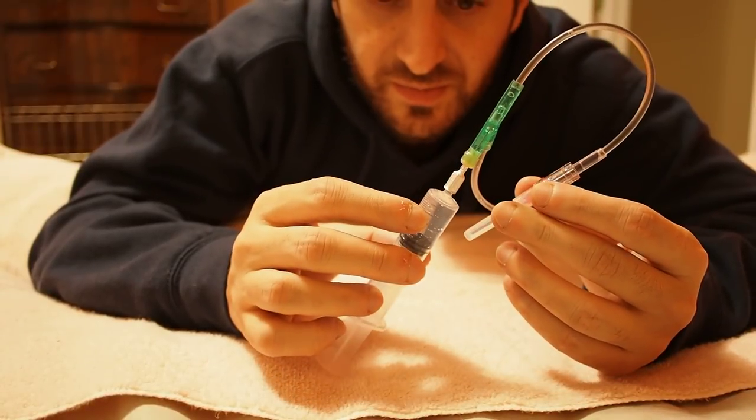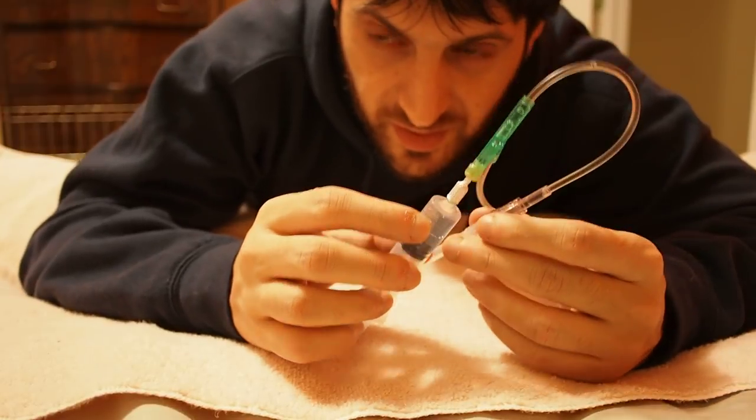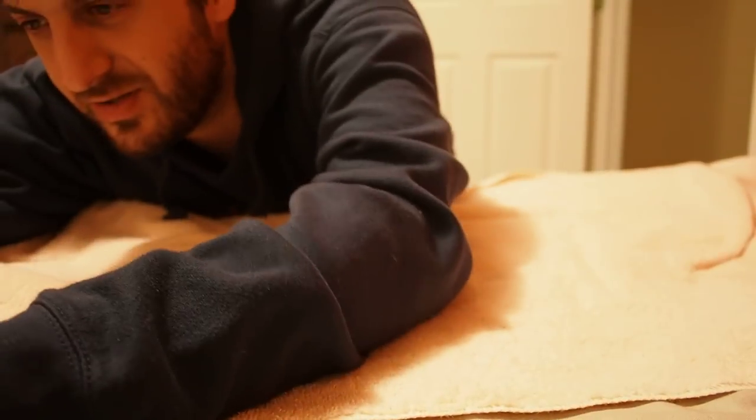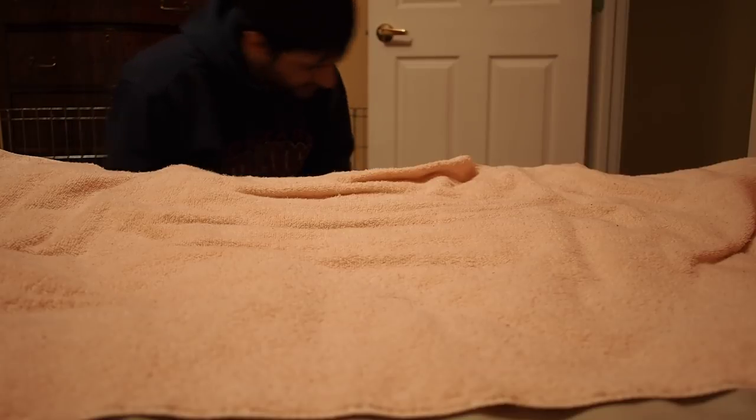So the first thing you have to do when you're ready with all this is you have to find a rabbit somewhere. You can call, or you can get treats, or you can just try to find one lying around. And here's a bunny — well, hello there. Would you like to get your nose flushed out?